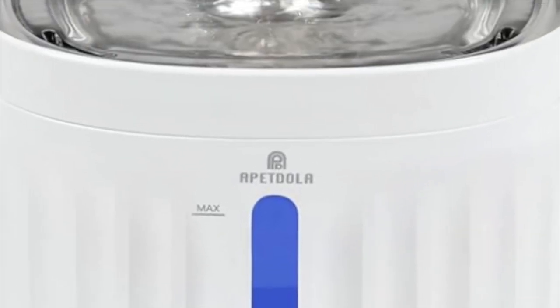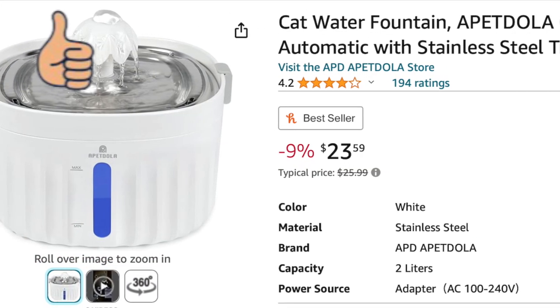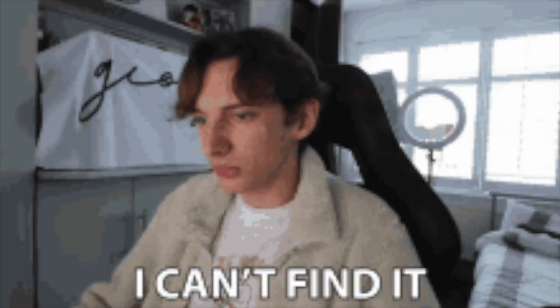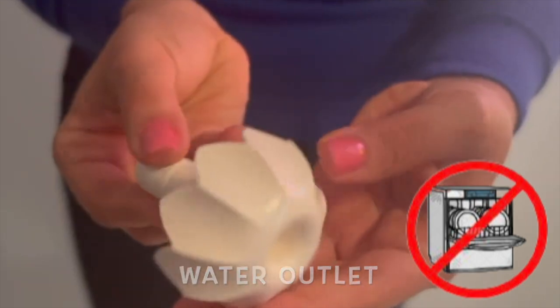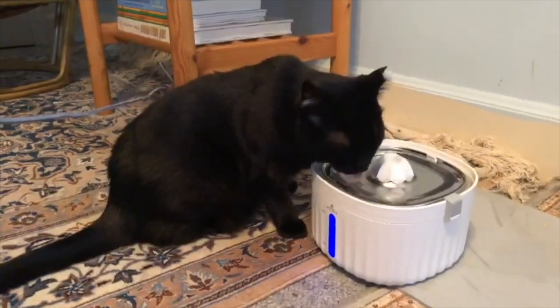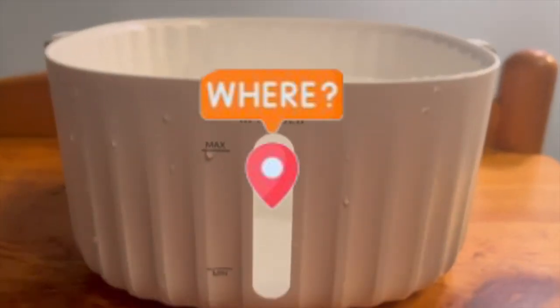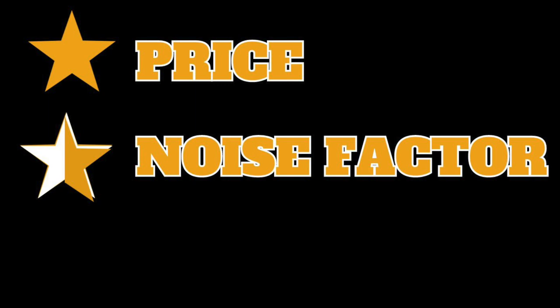The next water fountain I'll go over is by Alpadola. I received this as a gift, and if I had to buy it, I would say it is reasonably priced. I could not find replacement filters on Amazon. There are a lot of little pieces to clean and it is not dishwasher safe. The water will be running all the time, but it is not as loud as some other water fountains. I don't like that it only has a small window to show the water level, and it is not wireless. I give this fountain one and a half stars — don't get this one.